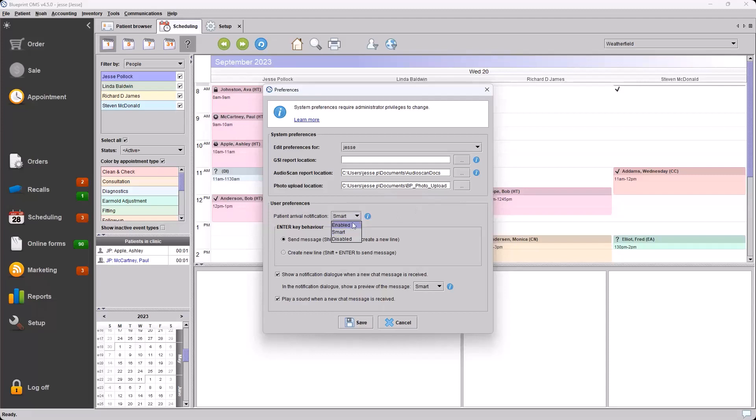The enabled setting will work just as it did before, not monitoring in-progress status. Disabled will remove the notifications altogether.